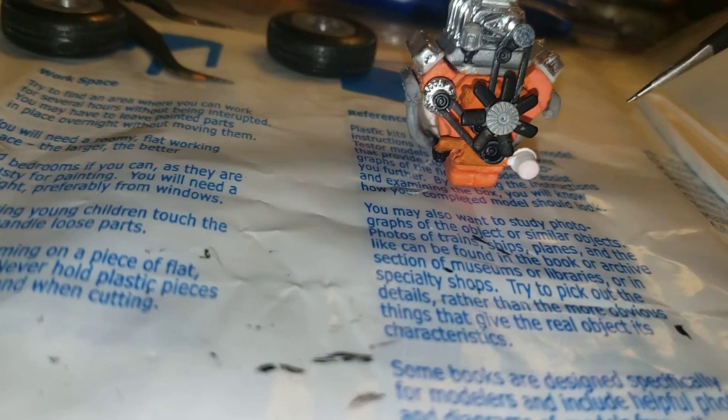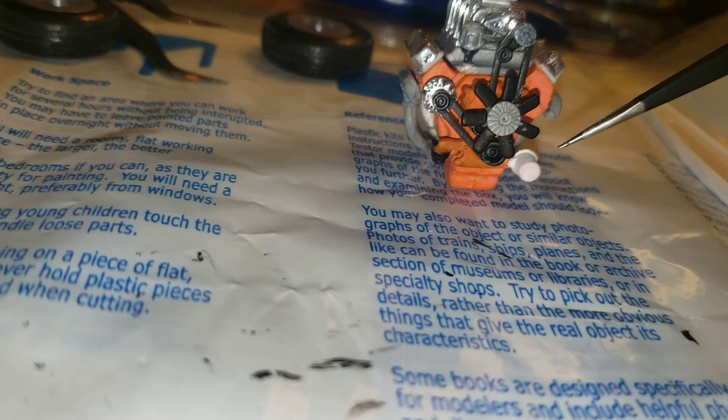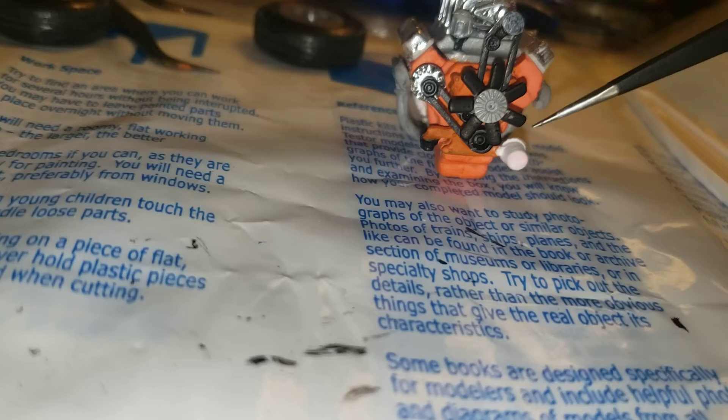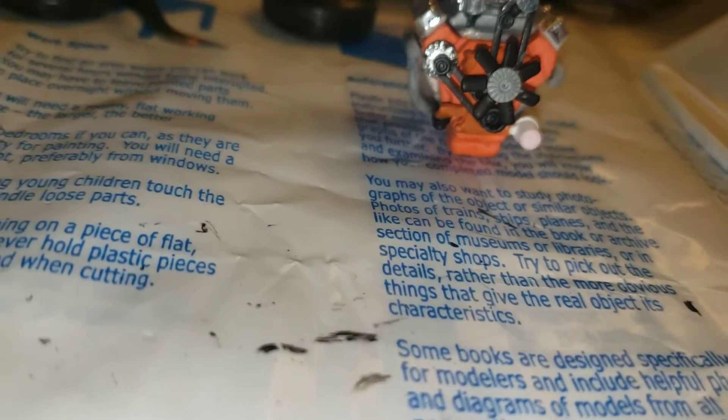Still have a little bit on the filter here — a little bit of orange coming through. So I may put another coat of white on that yet. But of course I primed everything. Everything is gray.